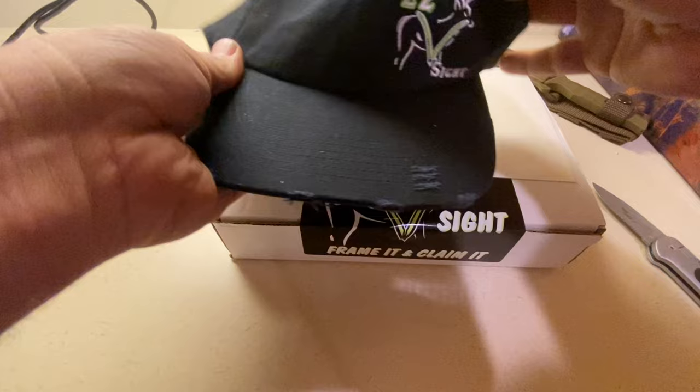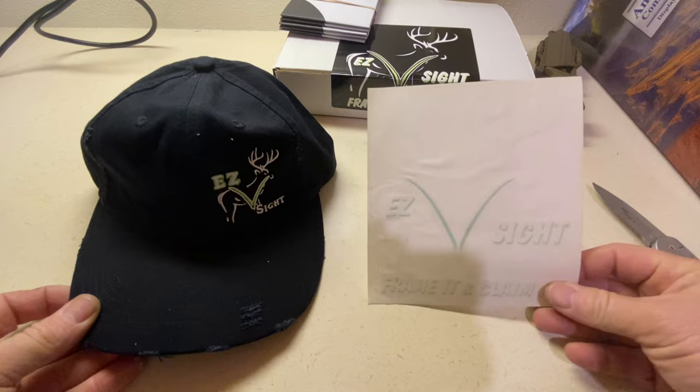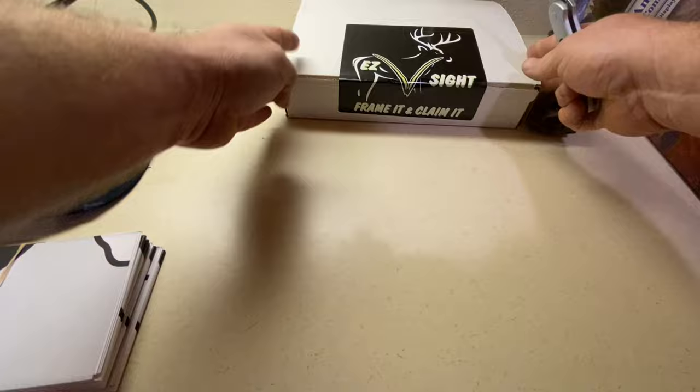So, wow — he sent me a hat. I did not order the hat, but he gave me the hat. And obviously what you can see here that I have ordered — I've ordered the EZV sight. I did order the sticker, but that's cool, that's very cool. And I ordered some spare targets.